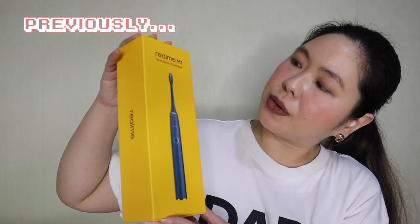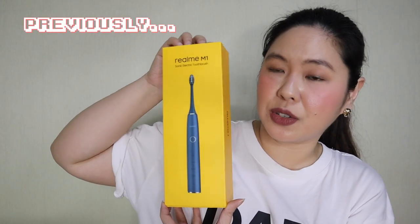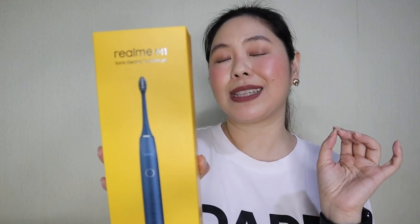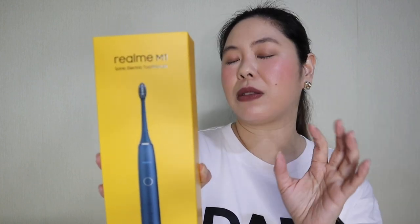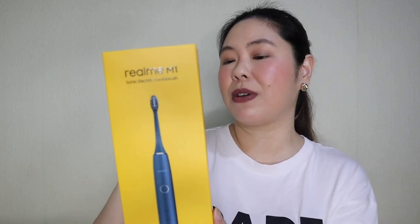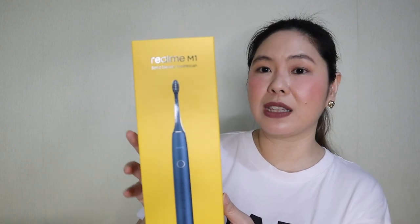Let's go to the Realme M1 Sonic Electric Toothbrush. The rated power is 2 watts, 34,000 times per minute high-frequency sonic motor, DuPont 99.99% antibacterial bristles for healthy and clean teeth, gums, and mouth. It has a 3.5 millimeter thin metal-free brush head, 90 days of battery life, four cleaning modes, and it is capable of quick wireless charging.